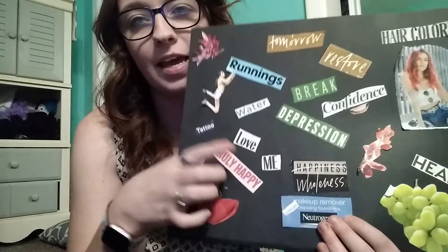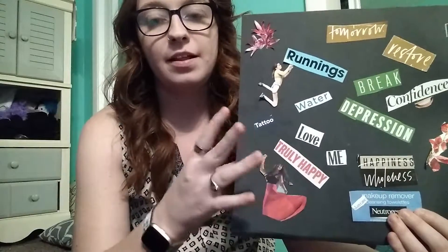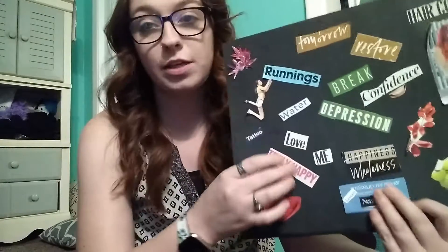I also want to love me. I'm having self-confidence issues. I don't know if y'all ever run into that, but I'm having self-confidence issues about just me being me and my skin. So I kind of just want to love me for me and truly just be happy with myself.